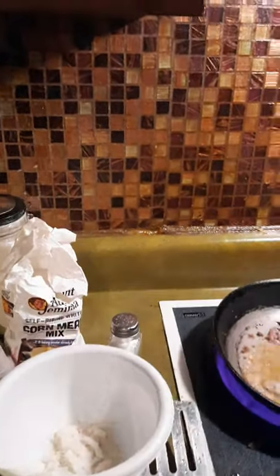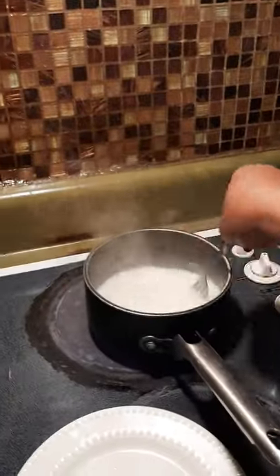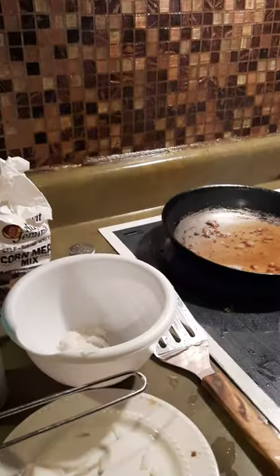I'm stirring the grits — you've got to stir the grits. I put a little salt in there, then I put a little Accent seasoning, because that is what gives my food a little flavor. If you don't want Accent, you don't have to use it. If you don't want onions in your food, you don't have to use onion.